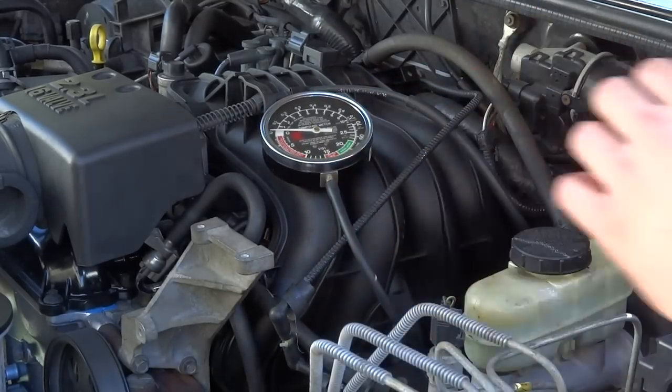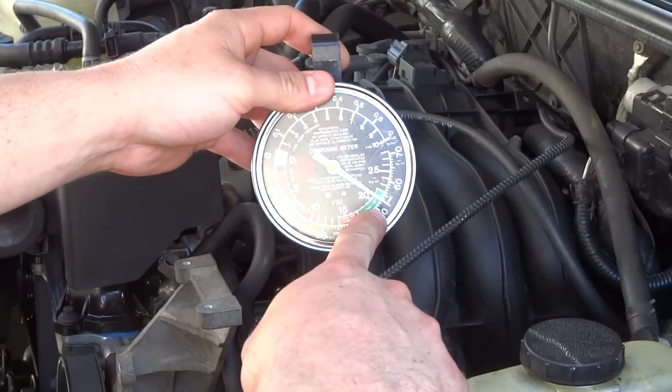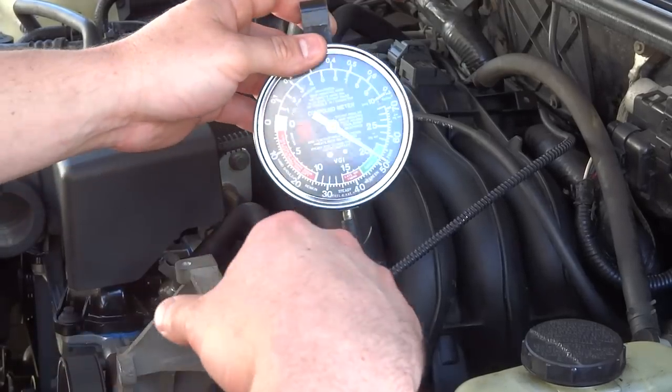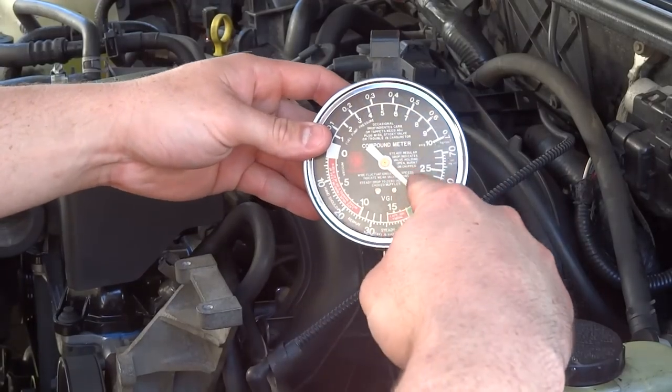We're going to start it up and see what we get. I have the AC on, so every time the compressor kicks on the needle drops back down just a little bit — don't worry about that. If you want better readings, turn off your AC compressor. When we rev the engine up, we don't want to see the needle drop down to zero slowly.